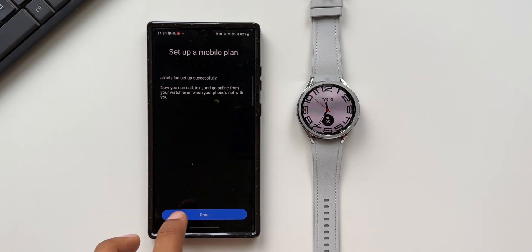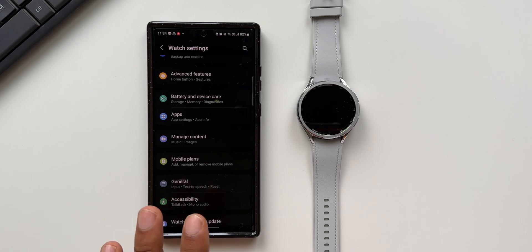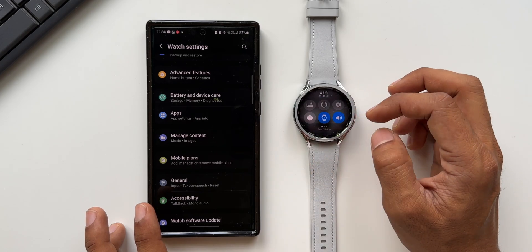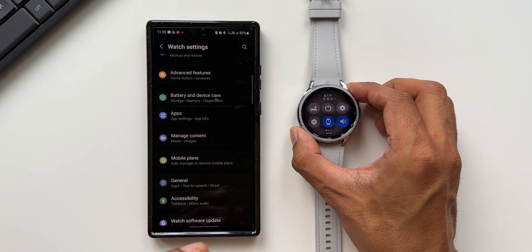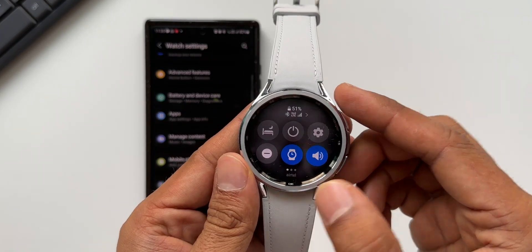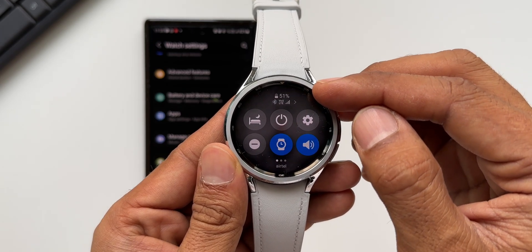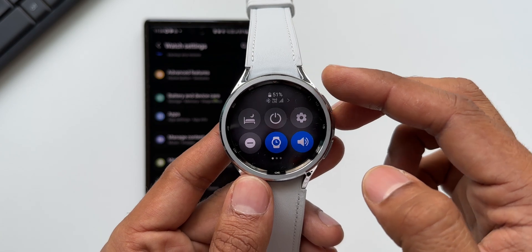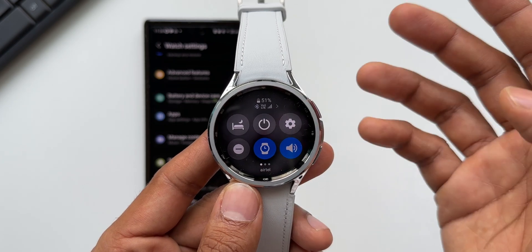The plan is set up successfully. Now you can call, text, and go online from your watch even when your phone's not with you. I'll tap on Done, and it looks like the cellular services are active on the watch. You can see the network symbol right here — this indicates that the cellular services are activated on the watch.